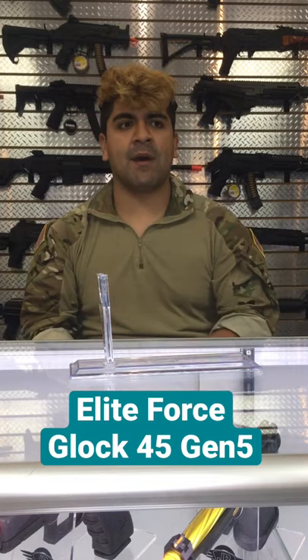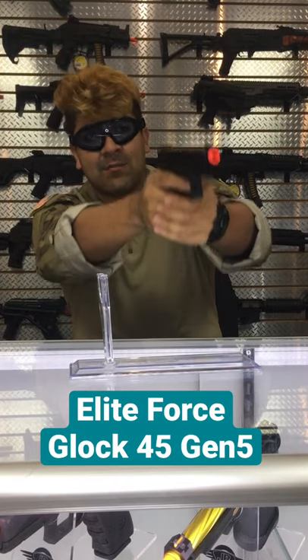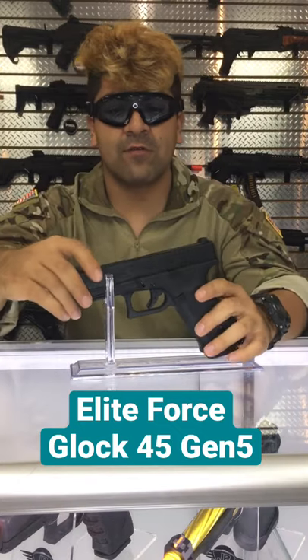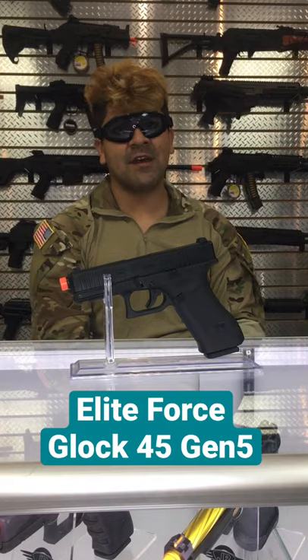Go ahead and test fire this bad boy. Very snappy. If you're looking for a good sidearm, be sure to go ahead and check out the Elite Force Glock 45 — it's available on our website for $189.99. Take it easy guys.